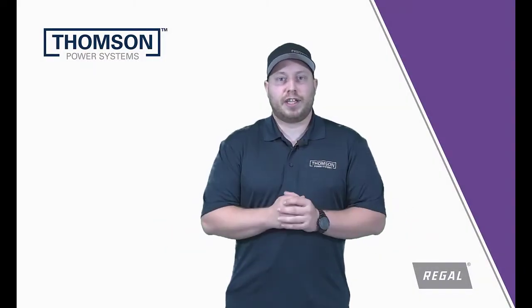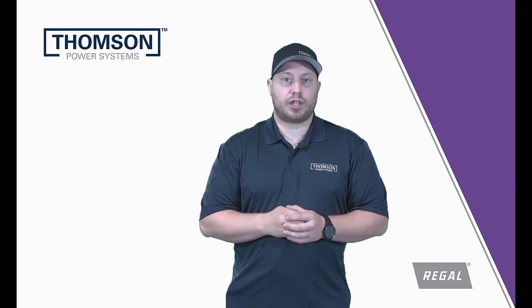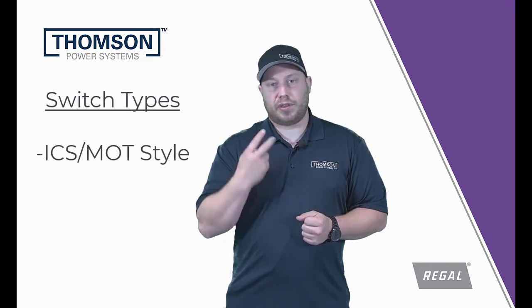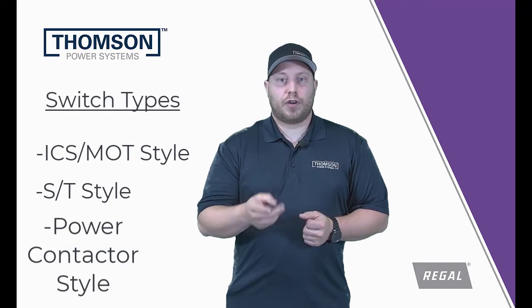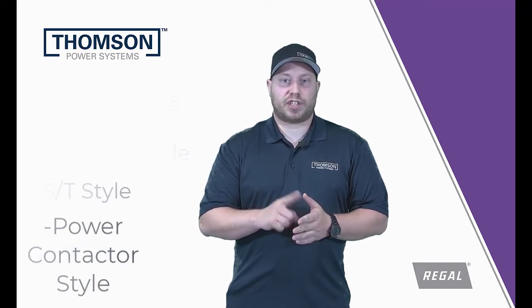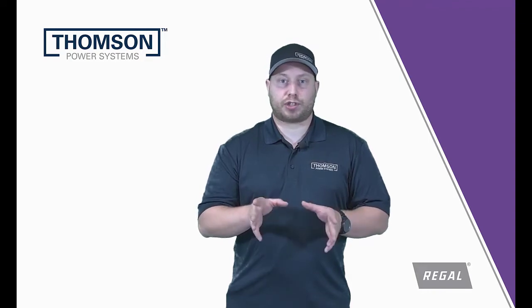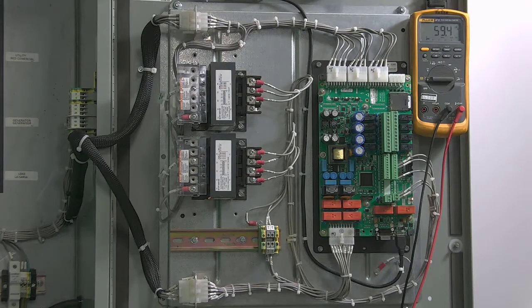Hello everyone. In today's video, we're going to be covering the TSC900 controller voltage changes. I'm going to be going over three types of switches today: the ICS/MOT style switch, the S style switch, and the power contactor style switch. First, I'm going to go over how to change the taps on the transformers themselves, and then we're going to jump into the actual touchscreen display and how to change the voltage settings on there. The first part of this video can be used for all three types of switches.